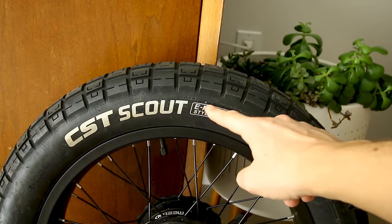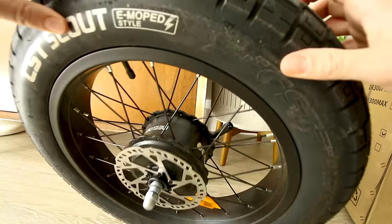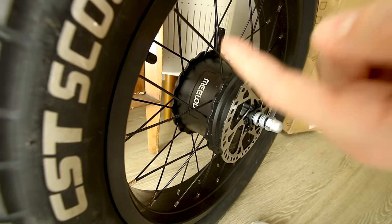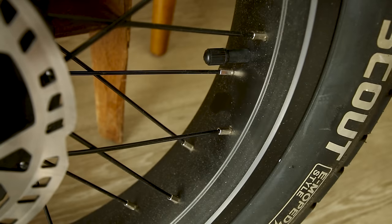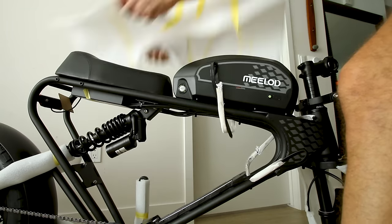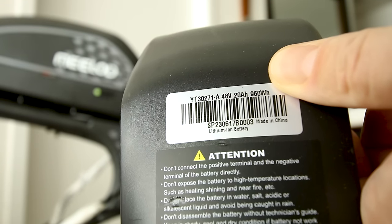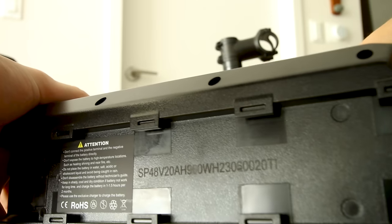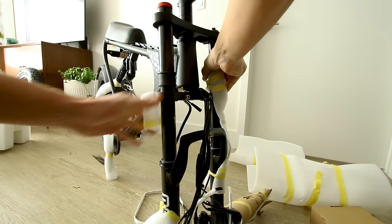Up front we have CST Scout tires — a street-friendly tread pattern, probably more efficient than typical knobby tires. We'll be running 160-millimeter rotors, and the front motor is stamped; Milad claims it's rated for 1,200 watts. Out of the box, the top and bottom batteries are slightly different shapes. The bottom battery is listed as 48V 20Ah, 960 watt-hours, with different keys for each battery. The top battery is also 48V 20Ah with a little switch to turn on and off.